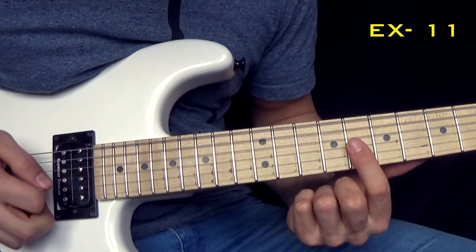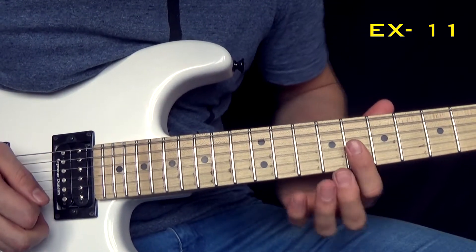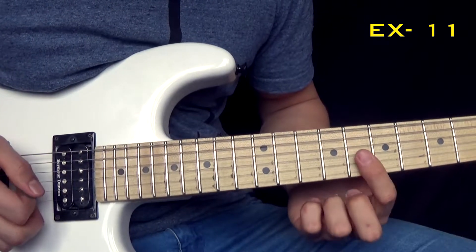What is very important is that you always start the next string on the downstroke, so you go like...